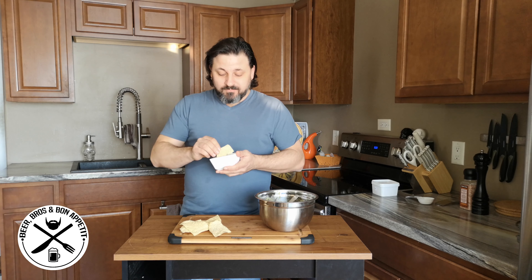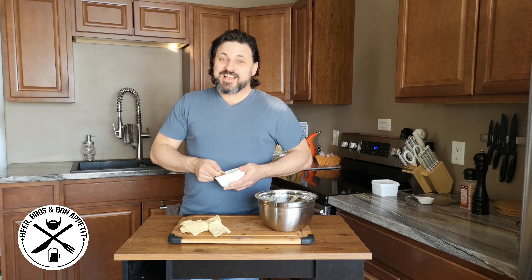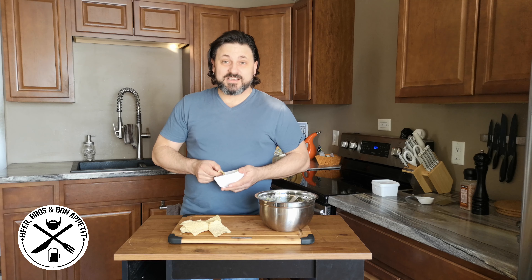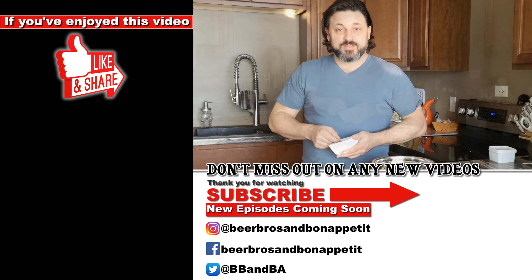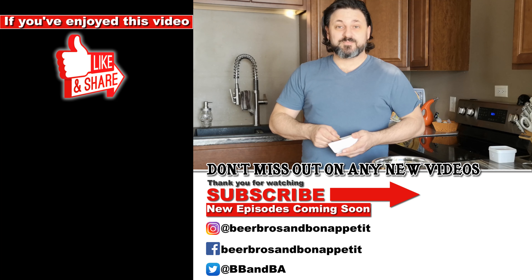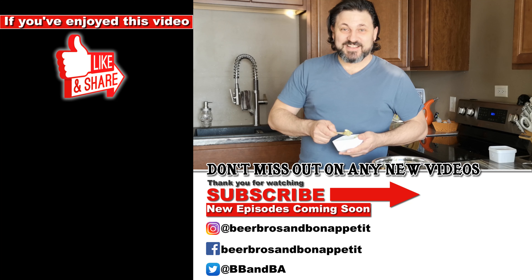Anyhow, this is good. Alright guys, I want to thank you very much for watching. If you like this video, please hit the like button, the thumbs up. Set your notifications and please subscribe to our channel, it helps us out. With that being said, this is Beer Bros and Bon Appetit — thanks for joining us.